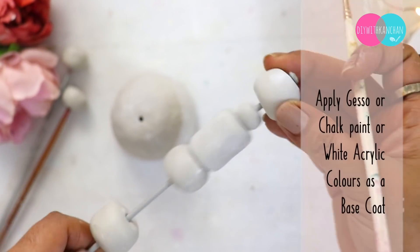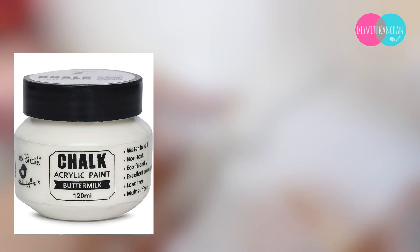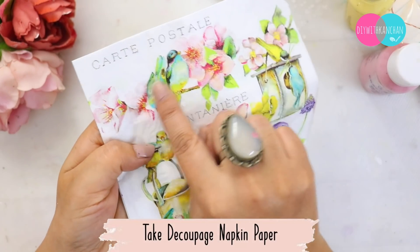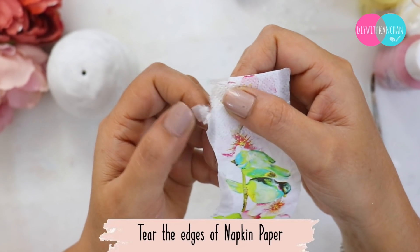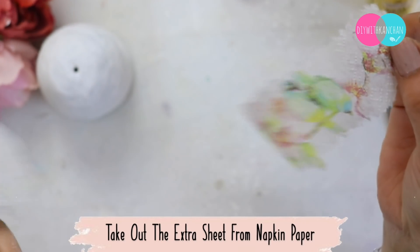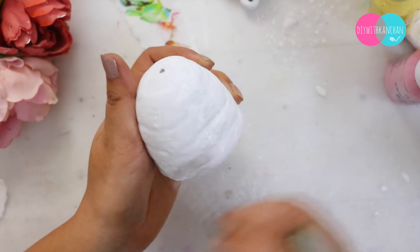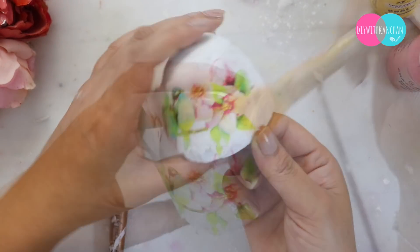Once everything is dried it's going to look something like this. Now you can take gesso, white chalk paint, or white acrylic color — any color you can use. We will decoupage this particular part, so I am going to take this decoupage napkin paper. We will cut this part and uneven the edges, then remove two layers of the napkin paper. You can use normal Fevicol.